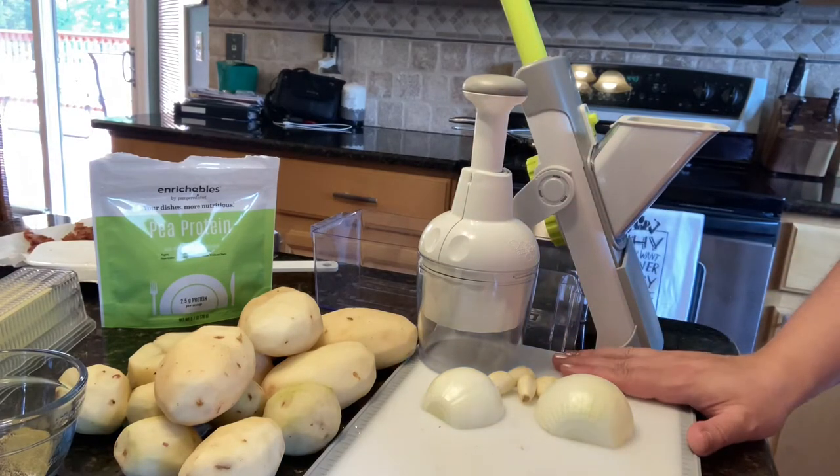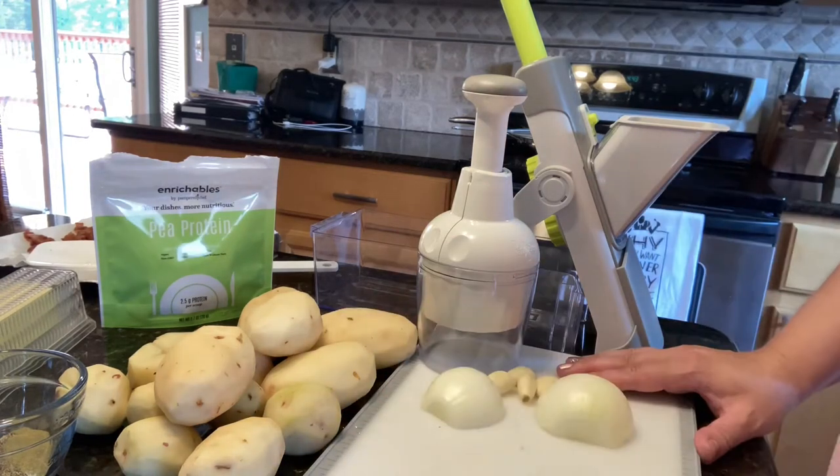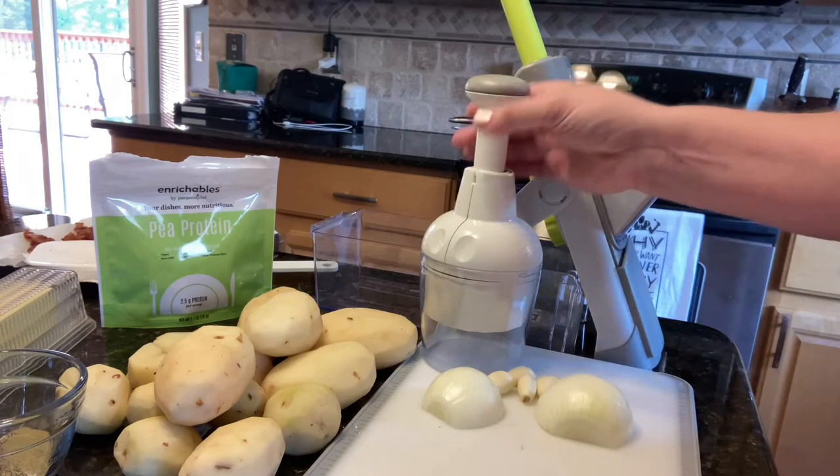I'm going to be doing it in my quick cooker. I usually do this recipe in the slow cooker and it takes all day to kind of simmer and all of that. I'm a little short on time today so I'm going to see how it turns out in my quick cooker.